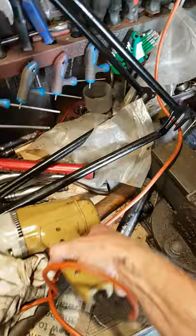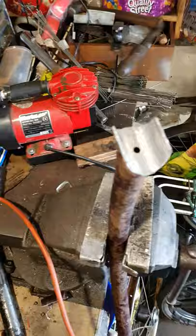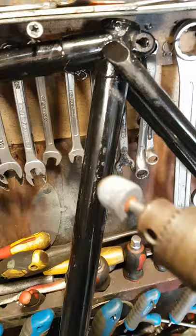What I'm doing is with the aid of a die grinder on the ancient Black and Decker is removing material out of here so it fits on here.